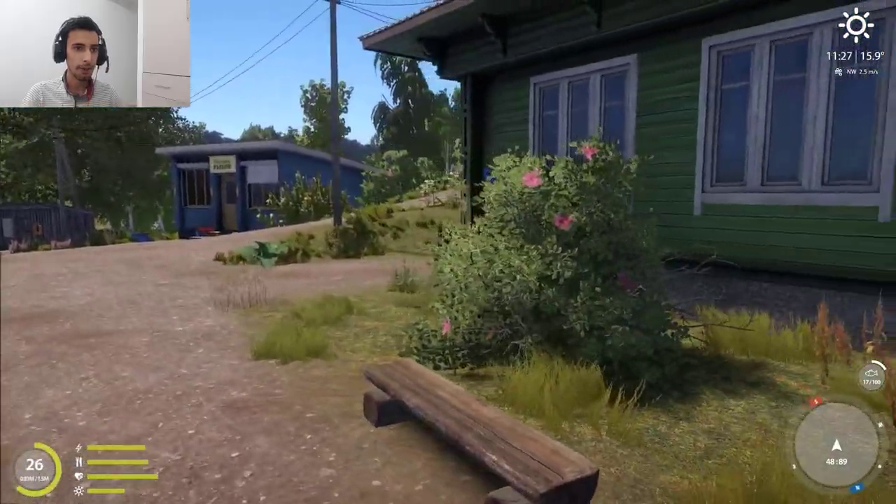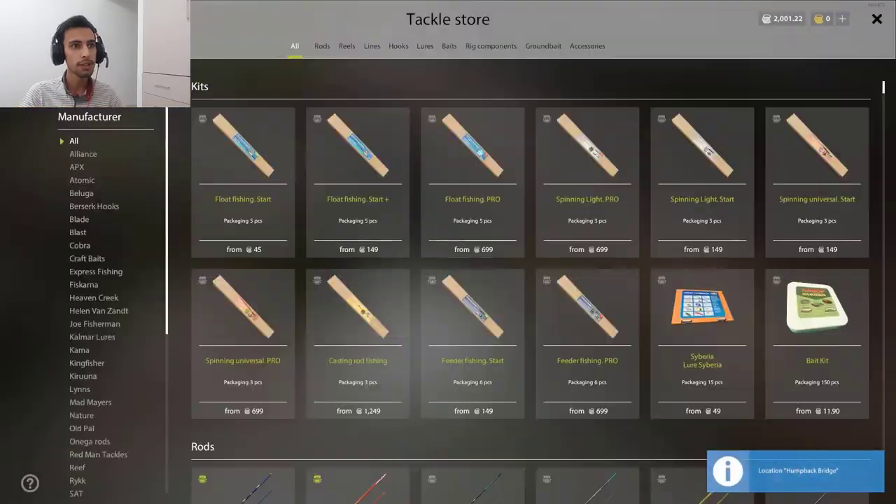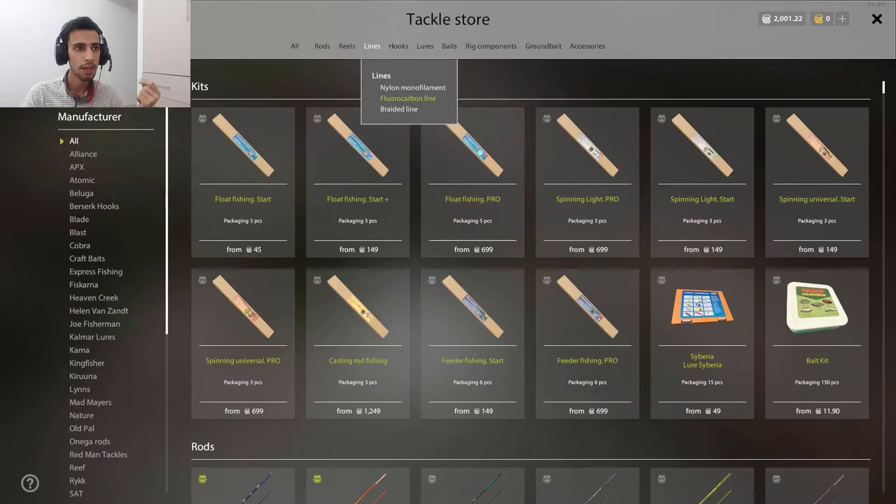First, you need to go to the shop. You need a line — there are three different lines: you can make a nylon leader, you can make fluorocarbon, or you can make braided. For different kinds of fish you're going to catch, you have a different type of line. For leaders for cautious fish — about 70% of fish — you need fluorocarbon line, because they don't see it. It's thin. I don't recommend the other two, but you need them for other different kinds of fish.